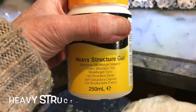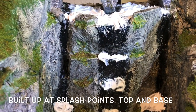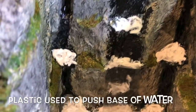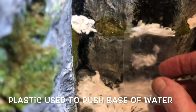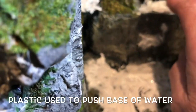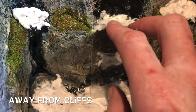I'm using the heavy structure gel that I used to make the waves and the movement in the pool in video two, and I've been putting pieces on the ledges as it goes up the waterfall, because as the water splashes down there needs to be some evidence and some movement. At the base I've got a piece of plastic which I'm slotting into place to push the last bit of the waterfall away from the wall to give a more natural look of the water falling into the pool.